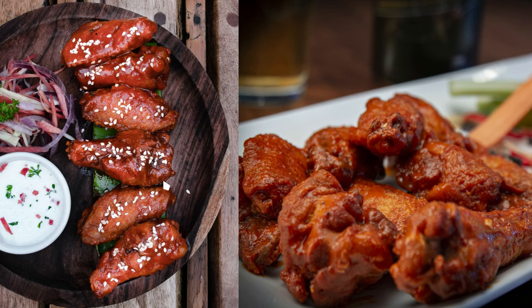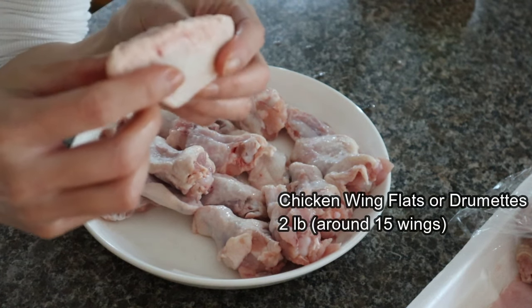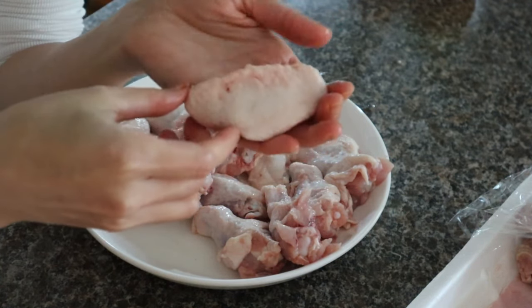We need about 2 pounds of chicken wings. You can use flats — the flat part of the wings — or drummets, which look like small chicken legs. I'm using a mixture of flats and drummets.